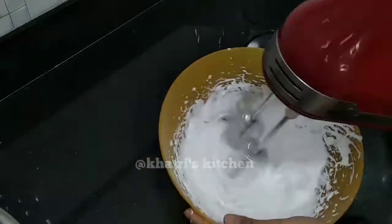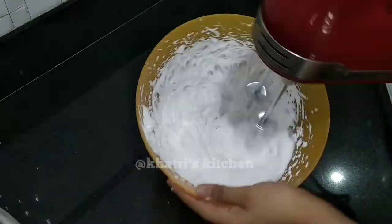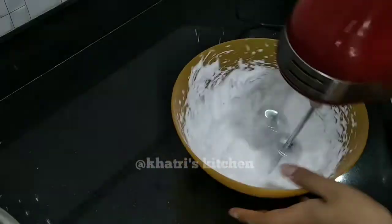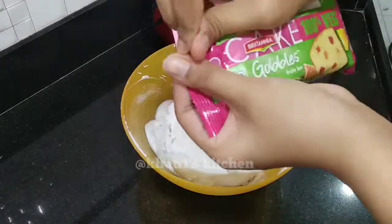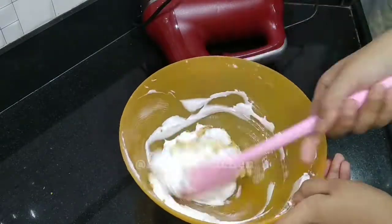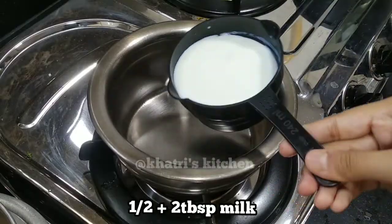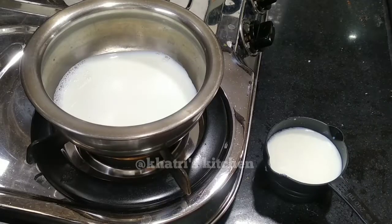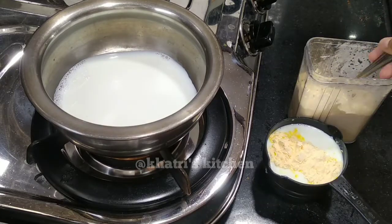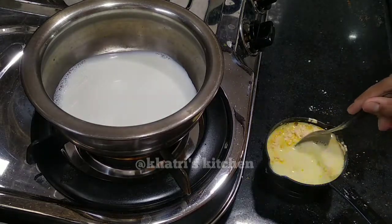You can use the beater. After beating, put it in the freezer and prepare it. Now I have 2 cups of sugar. I have added 3 cups of sugar — it is optional, take the taste accordingly. I have added a cup of caster powder.